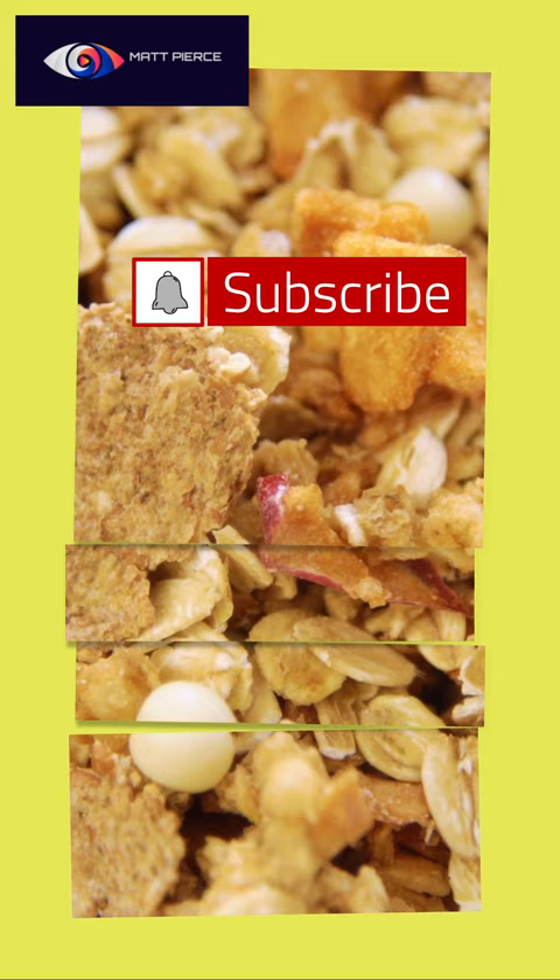Hey, do me a favor — most of y'all aren't even subscribed. Subscribe to the channel, I'd love to have you. Let's share a little bit together, everybody. Let's keep it real.